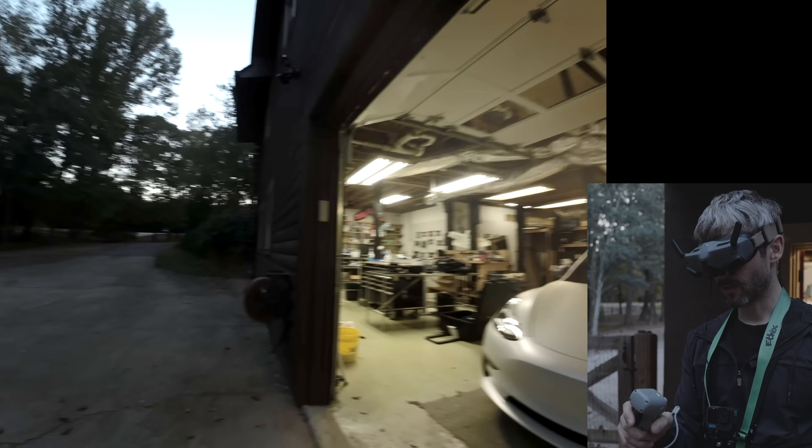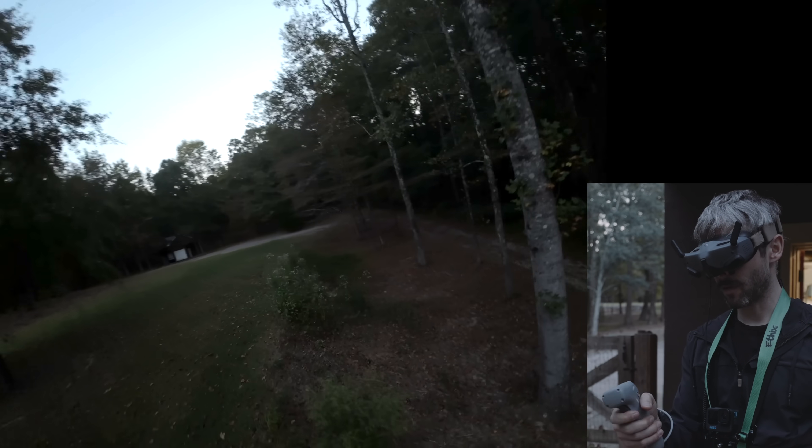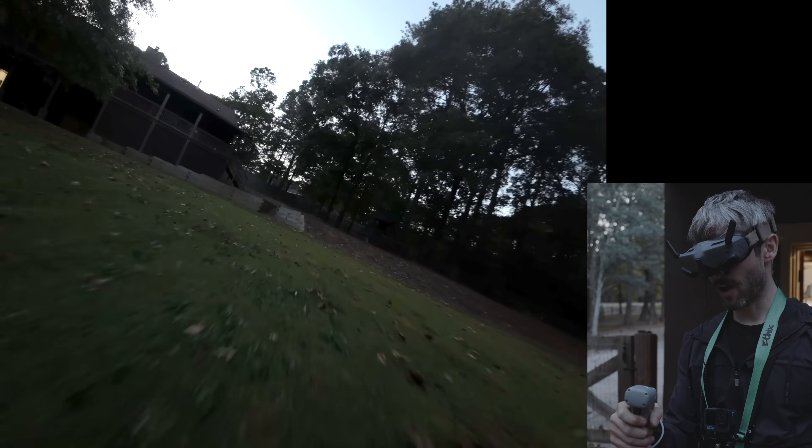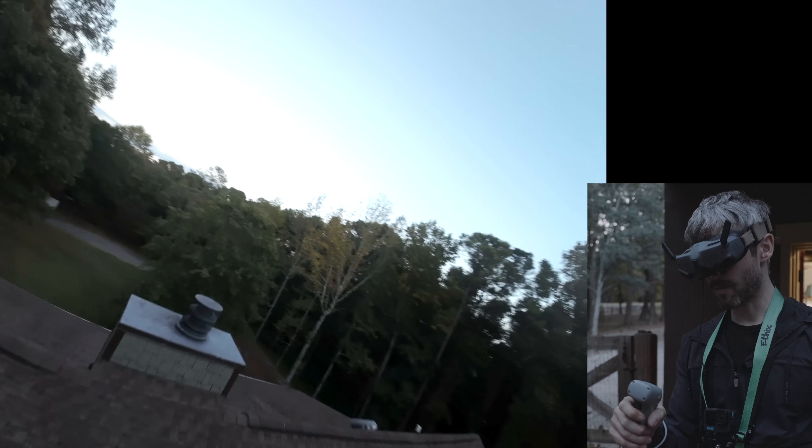The GoPro died, so you guys don't get that camera view anymore. Clipping some grass. It's not going to make it... it's kind of making it.